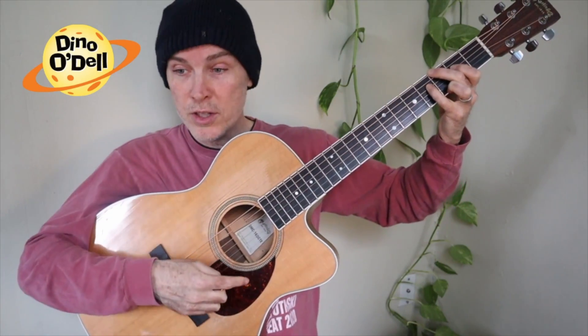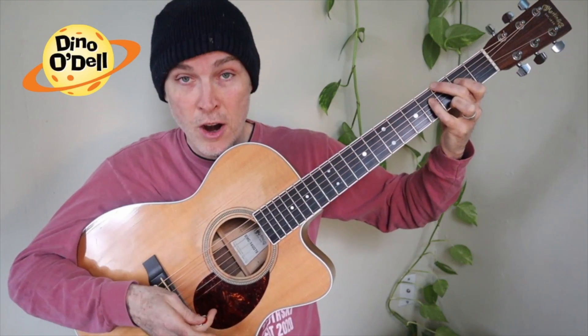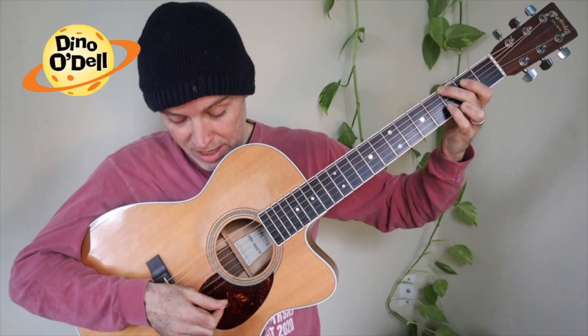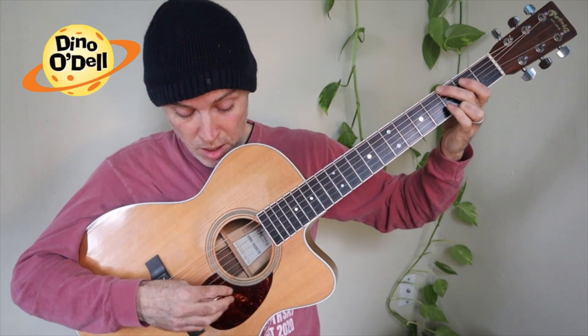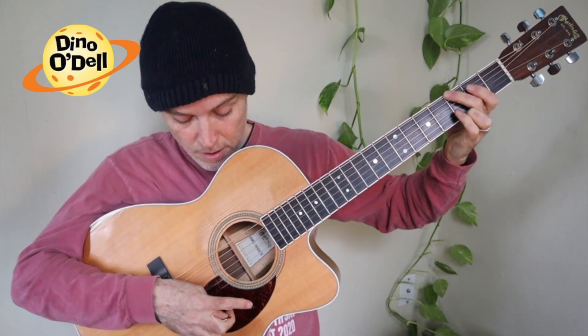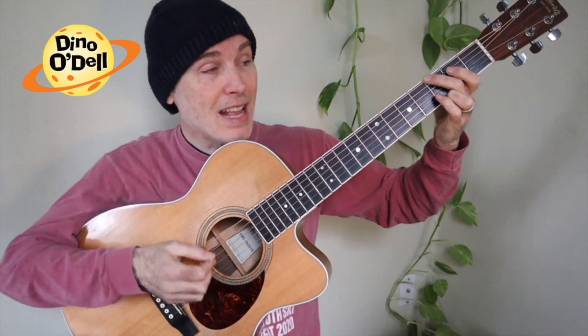And down here you can see this brown pick guard. This protects the guitar in case my pick were to hit the wood — but the pick guard is protecting the wood. So there's my brown pick guard. Here's my pick. That's strumming.